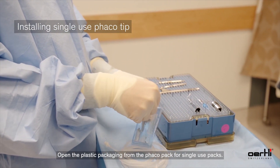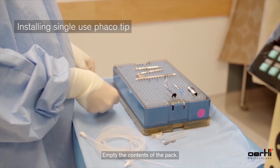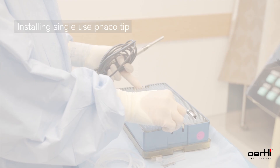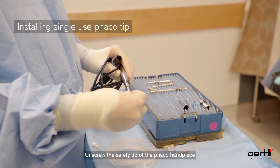Open the plastic packaging from the FACO pack for single-use packs. Empty the contents of the pack. This will include the FACO tip, the test chamber, and the disposable wrench. Remove your FACO handpiece from your tray.